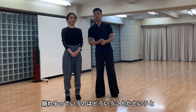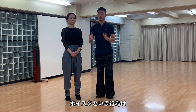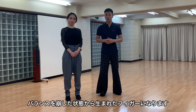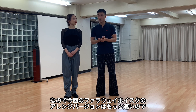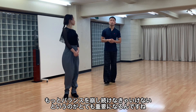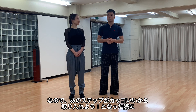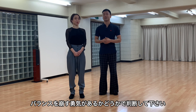先ほど説明した通り、エンドカウントが加わったファラウェーホイスクになります。重要になってくるのは、普通のファラウェーホイスクよりももっと崩れなきゃいけないということです。ホイスクという行為はバランスを崩した状態から生まれたフィギュアになります。なので今回のアレンジバージョンはもっとバランスを崩し続けなきゃいけないというのがとても重要になります。